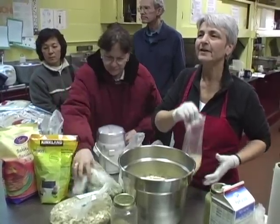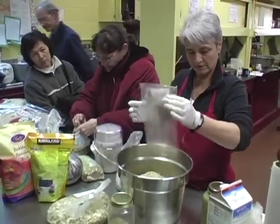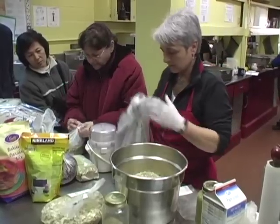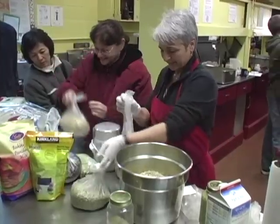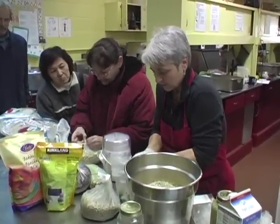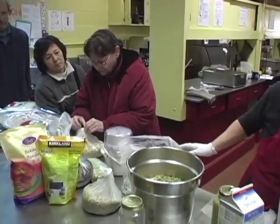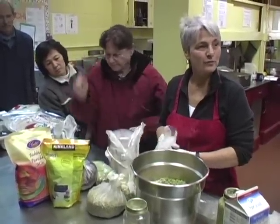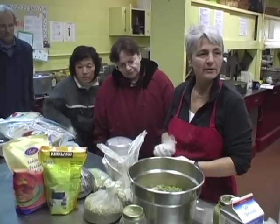Soaked almonds have a totally different texture in the morning. I'm just going to use the almonds here in the muesli because they're already ground up. And a few pumpkin seeds — make it nice and easy. Pumpkin seeds are $6.49 a pound.